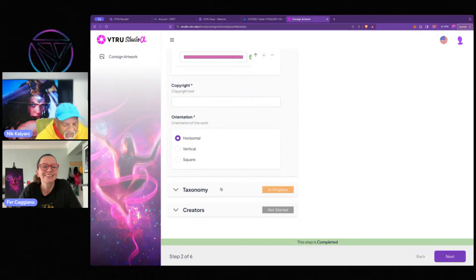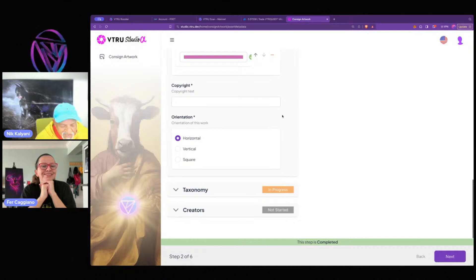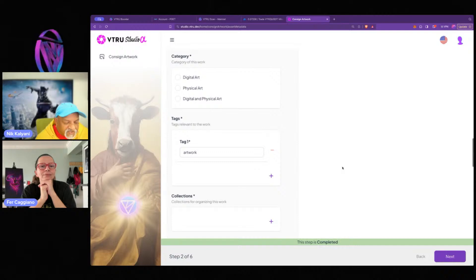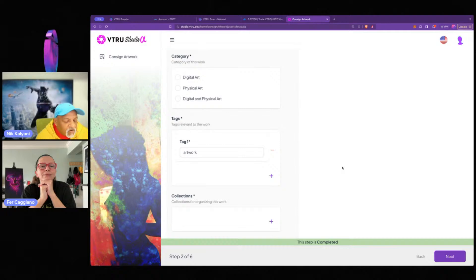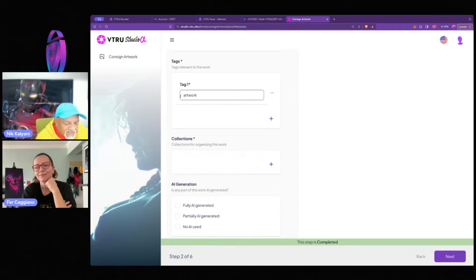Next we go to taxonomy. Here we gave some context for your artwork — mood, colors, orientation. Now we get into the really important and significant classification. First, we categorize your artwork: is it digital, physical, or both — like a scan of something? I'll say digital here. Then we have tags — there's an auto-generated tag, but you can remove it. Tags work the same as on social media. My picture was taken in Dubai, so I'll add 'Dubai,' 'microphone,' and 'graffiti' as tags. You can enter as many as you want.